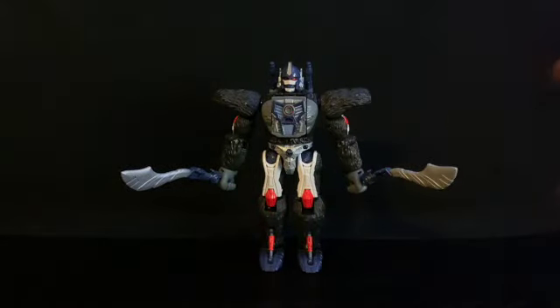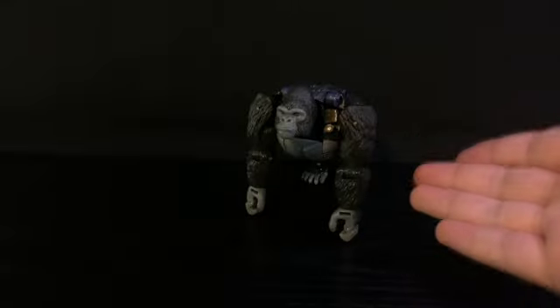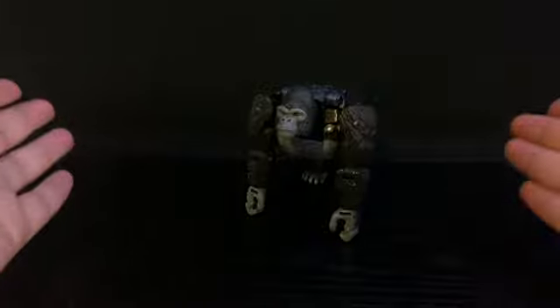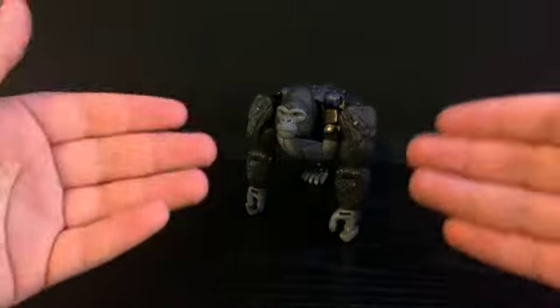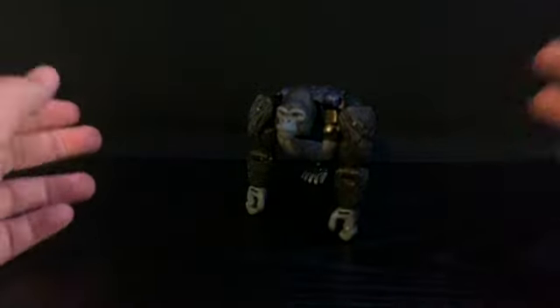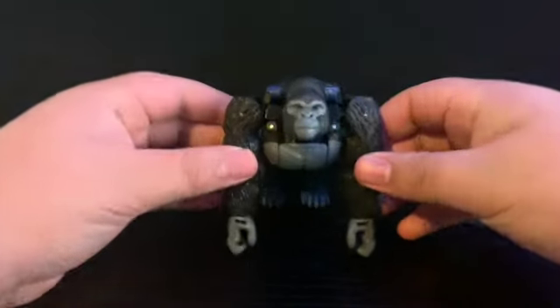Hey, what's going on everybody, I am Sgt. American and this is my Kingdom War for Cybertron Deluxe class Optimus Primal. So here we are with Primal. I would take a quick look at the box but I threw it away — I didn't start collecting boxes until maybe halfway through, so a lot of my toys aren't going to have their boxes.